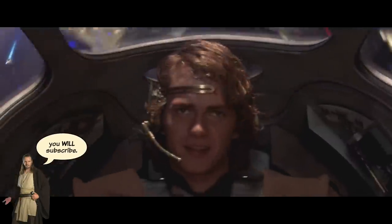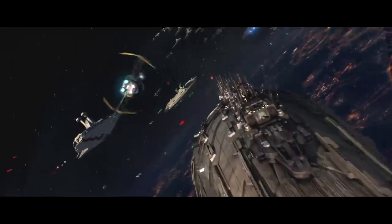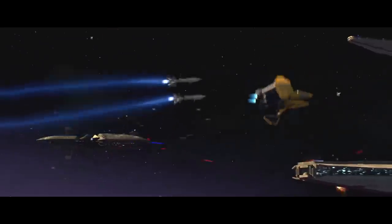Hope you enjoyed this video on all — or at least most — of Anakin's ships that he used frequently. Have an awesome rest of your day, hit like if you enjoyed this, and I'll catch you in the next one. Until then, remember: the Force will be with you always.